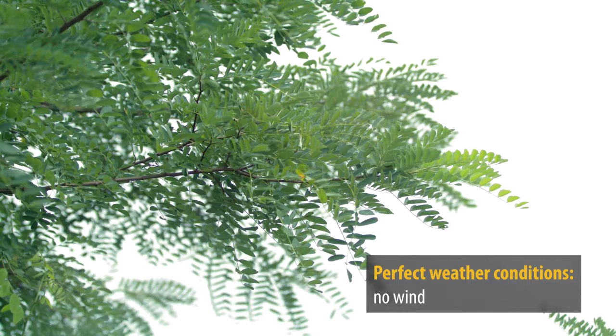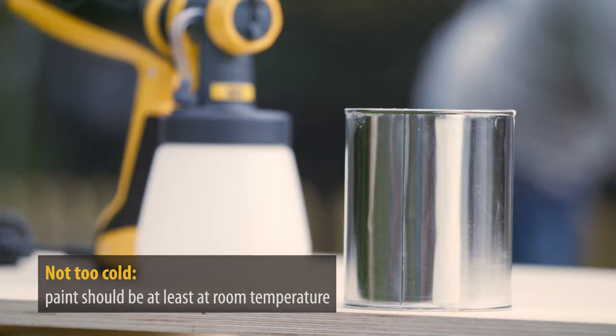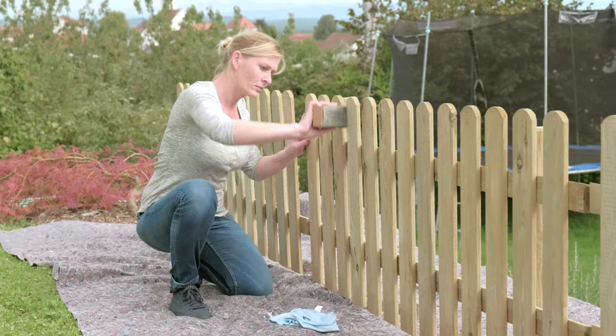It is best to spray when there is no wind. Never spray when there is a strong wind. For a good spray result, the paint should at least be at room temperature.